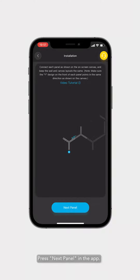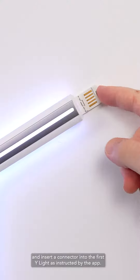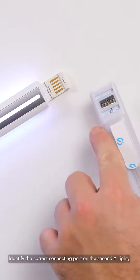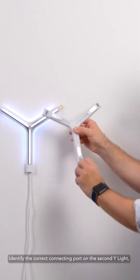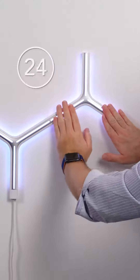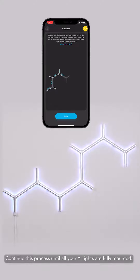Press next panel in the app and insert a connector into the first Y-Light as instructed by the app. Identify the correct connecting port on the second Y-Light. Snap the second Y-Light into place. Continue this process until all your Y-Lights are fully mounted.